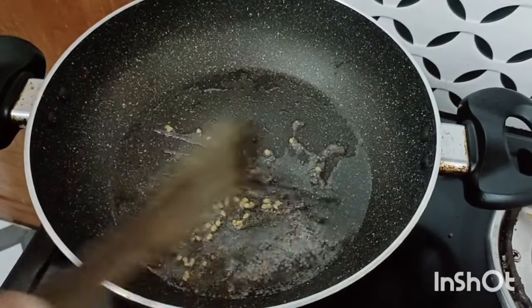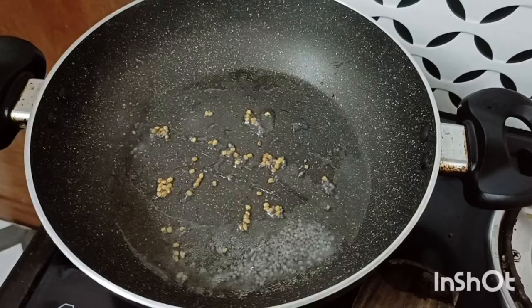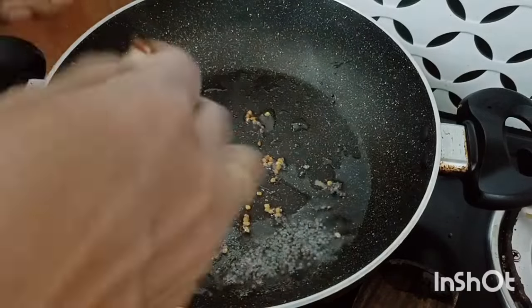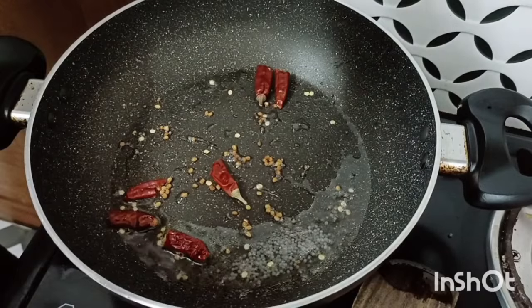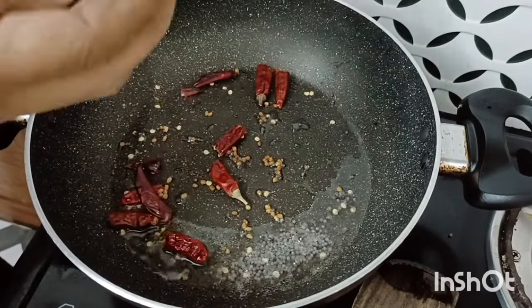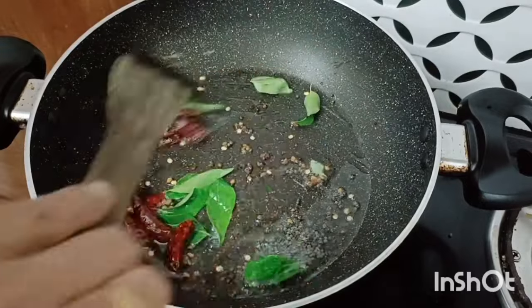First, make it a little more. See the rest of the leaves. Take a look and make it a little more. Now, make it a little more healthy.